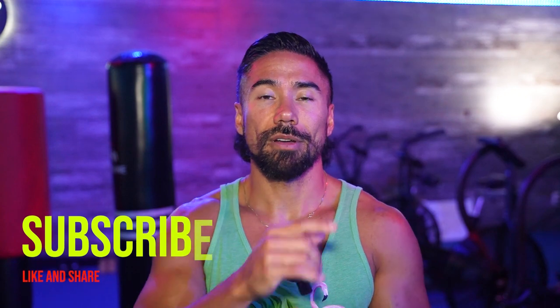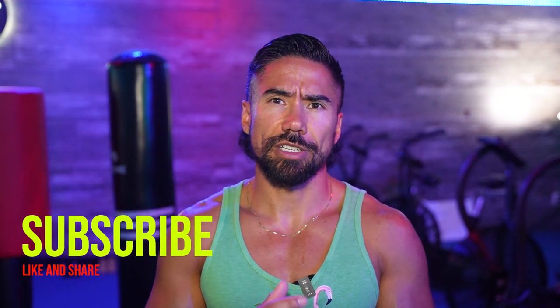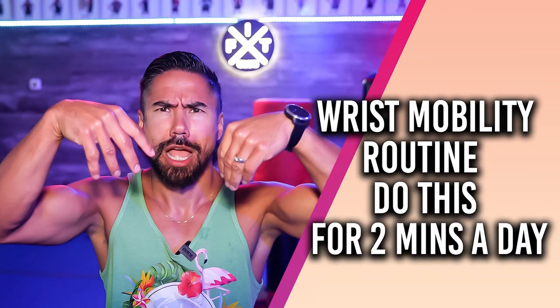So there we have it. We're gonna get rid of those sore hands, sore wrists, sore fingers, and all the tendonitis. Do this for even just 10 seconds, three times a day, and it's gonna keep your wrists healthy and injury-free. Most importantly, it's gonna keep you in the gym so you stay fit and happy. I hope you enjoyed this video — give it a like, hit subscribe, and comment whether or not you've tried these wrist exercises.